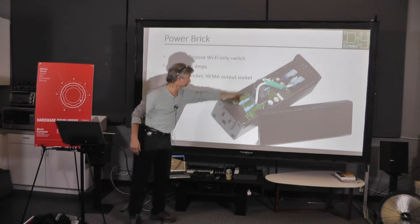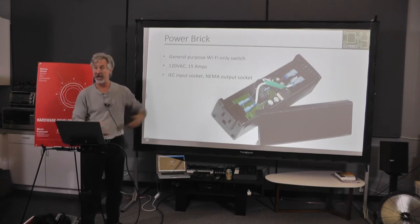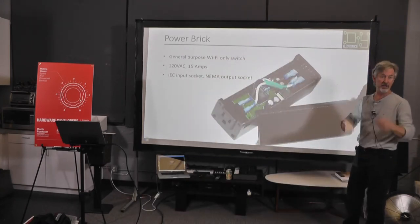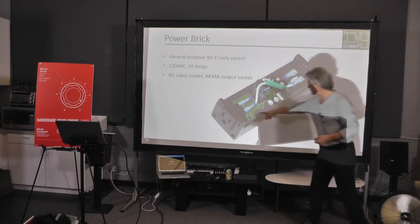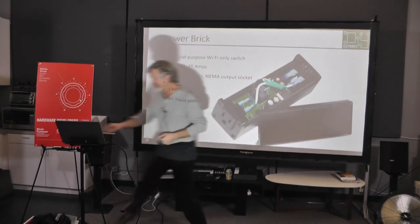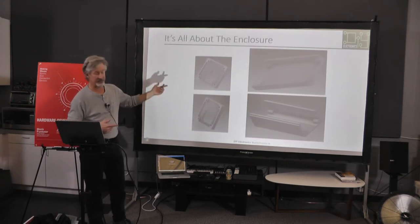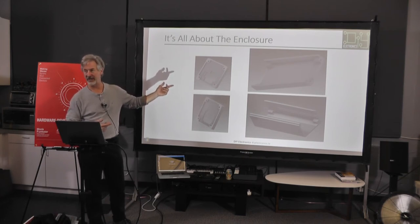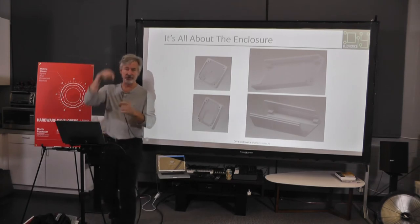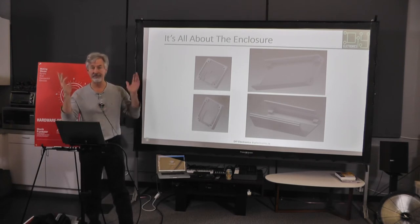This is the same exact board in just a power brick form. I can control my pool equipment, landscape lights — anything, because it will run 15 amps. It has a regular plug on one side and an IEC plug on the other that you'd plug into the back of any piece of equipment. My son designed the enclosure. He went to TechShop and took three three-hour classes. If you've ever done solids modeling — you draw a rectangle, extrude it, draw a circle, extrude a hole. It really is not hard. If that's holding you back, take the classes.